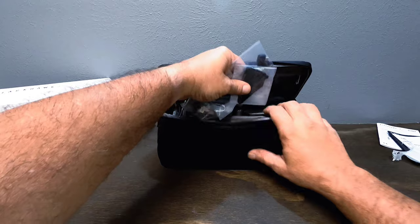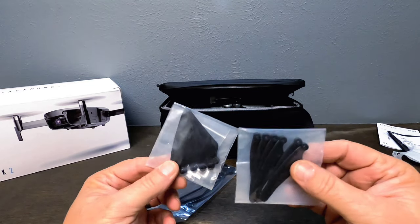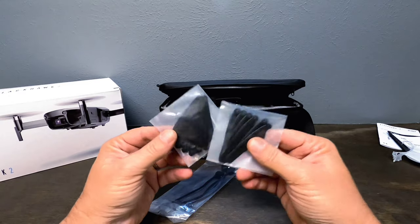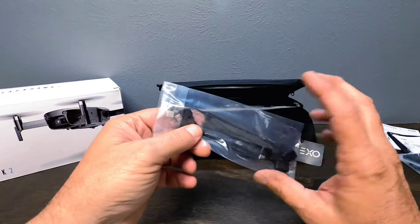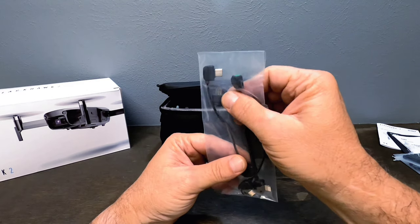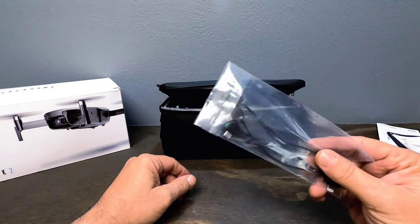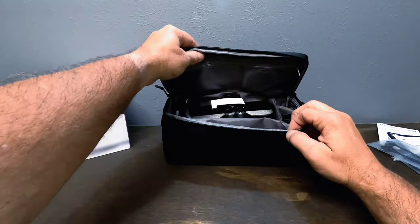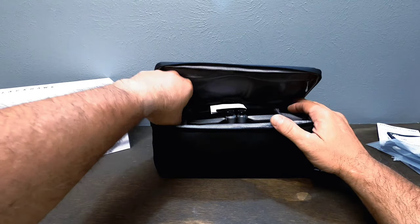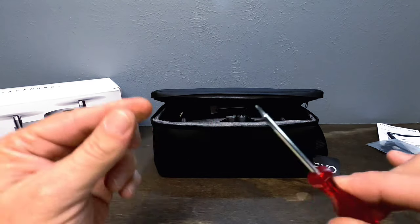You get two sets of propeller blades — an A and a B — though it's technically about a set and a half: six A and six B propellers. Then you have your RC cables: there are three of them — a micro, a Type-C, and a lightning connector for iPhone users — which you use to connect your phone to the controller. You also get a drone propeller removal tool and a Phillips head screwdriver with a protective cap.